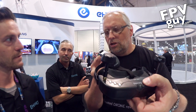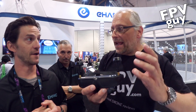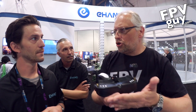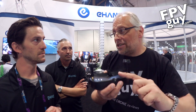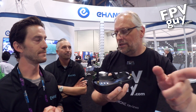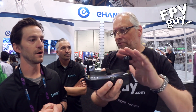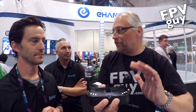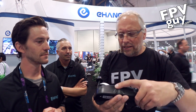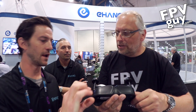So the setup is: you connect your phone to the goggles via Wi-Fi, you have an app on the phone, the goggles act as a repeater and send a 2.4GHz connection to the aircraft, and then video comes back down on 5.8GHz with diversity reception on the goggles. That's a pretty nice setup.